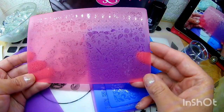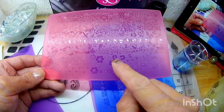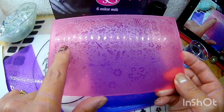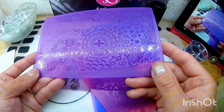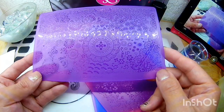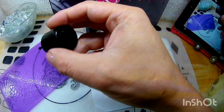Vamos a ver ahorita cómo estampan. Esta viene siendo la Flower 20 — trae tréboles, flores, una lagartija, un ave y pluma del pavo real. Se ven monas. Esta viene siendo la Flower 4, igual trae muchas figuras y un ave. Vamos a ver qué tal nos estampan, empezamos por cualquier parte de la placa.